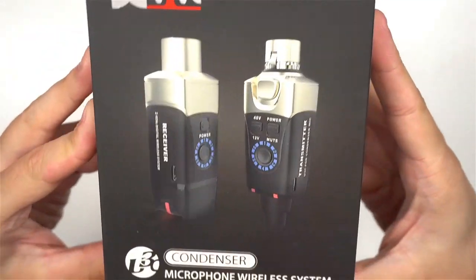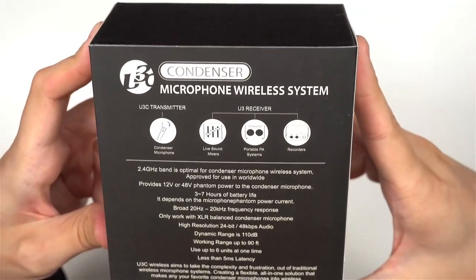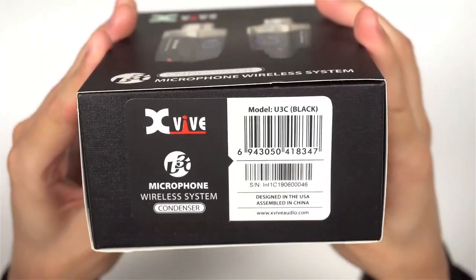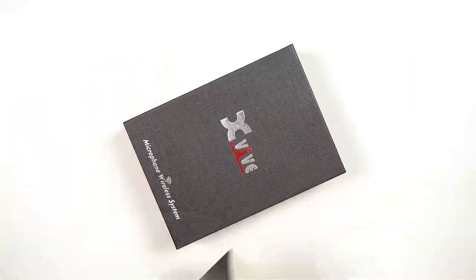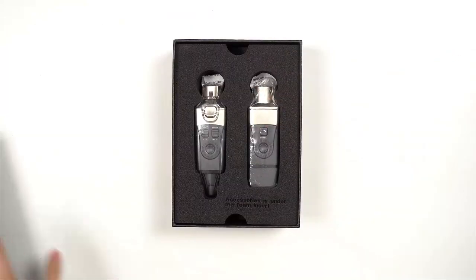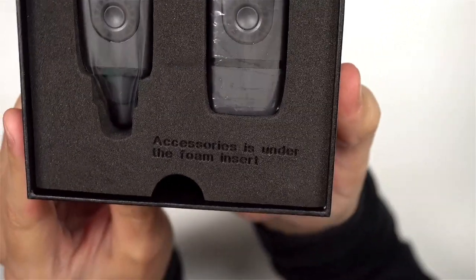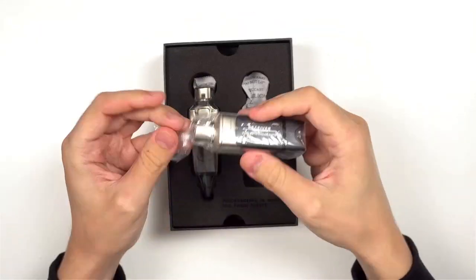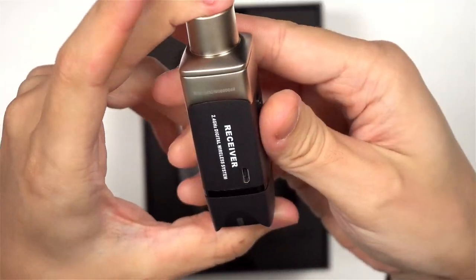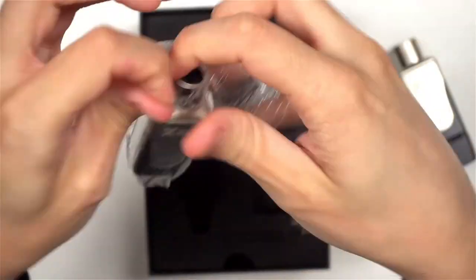Here's the packaging U3C comes in. You'll find all the specs on the back of the box, and a serial number on the bottom. The box inside is absolutely identical to the box U3 came in, although I don't remember U3 units being individually packed in plastic. Accessories are under the foam insert. Let's unwrap this — this is a receiver, U3 receiver to be exact. U3 and U3C have different transmitters, but the receivers are the same.